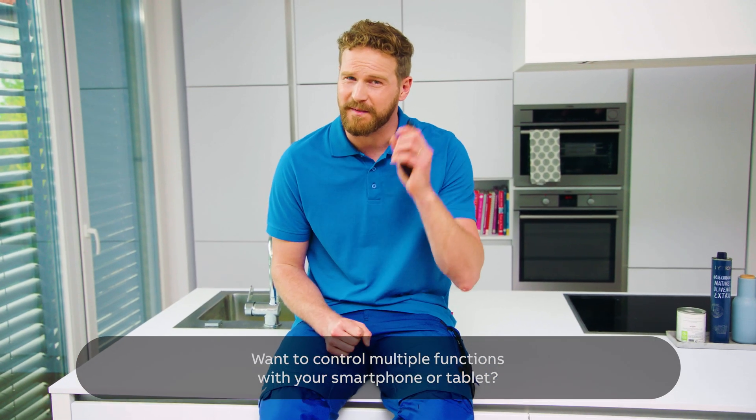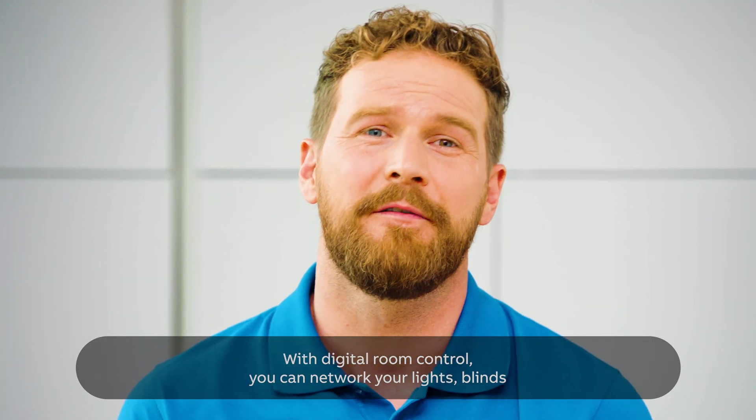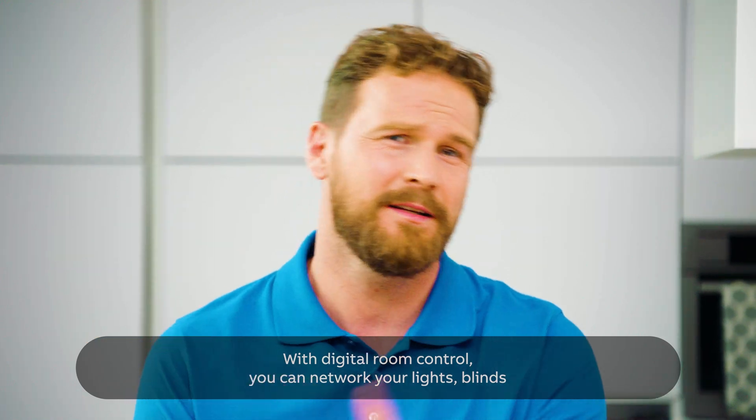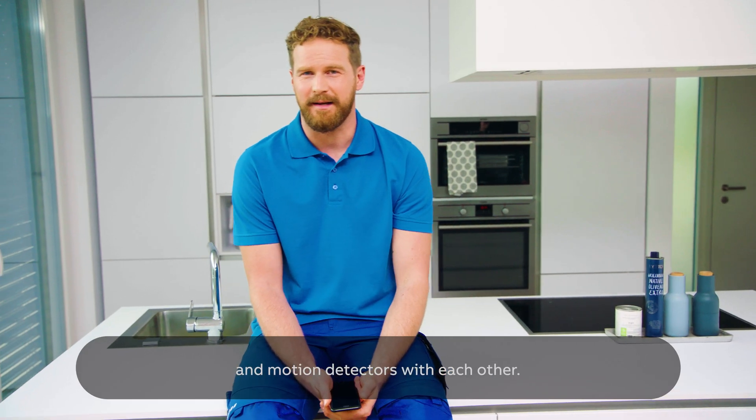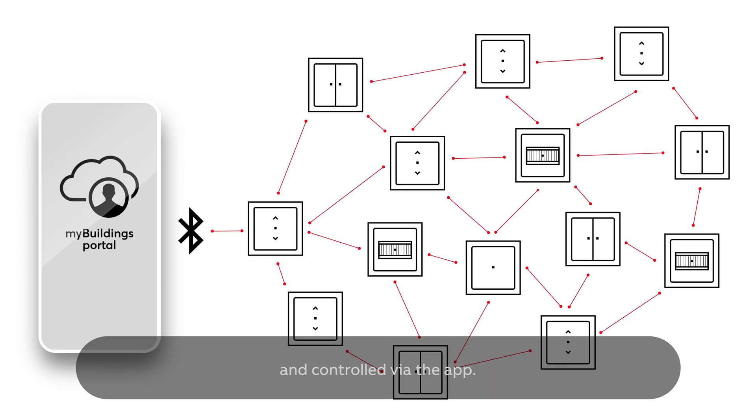Want to control multiple functions with your smartphone or tablet? With digital room control, you can network your lights, blinds, and motion detectors with each other. Up to 32 control elements can be linked in this way and controlled via the app.